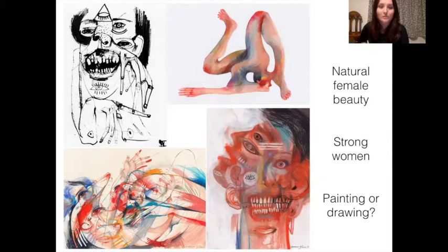She also wants to blur the line between painting and drawing in the way that she applies paint and chalk and different things. She sometimes uses brushes but she also sometimes uses sticks and pens and different things, even her fingers.